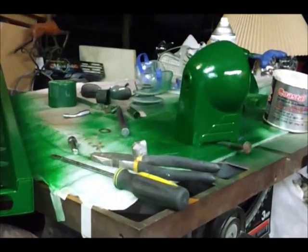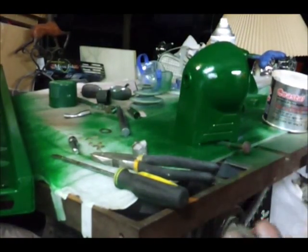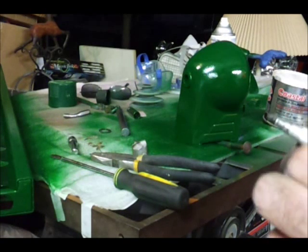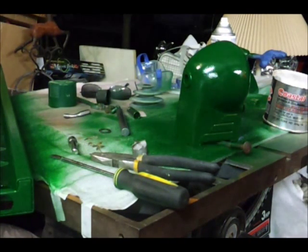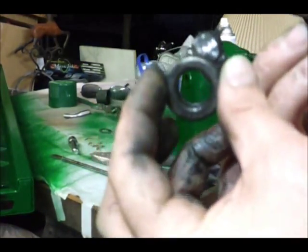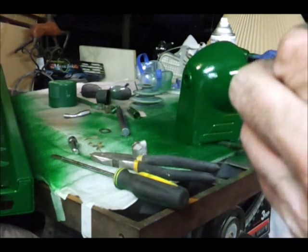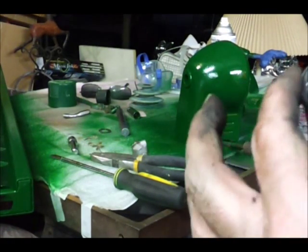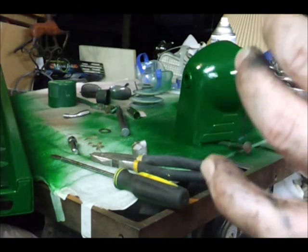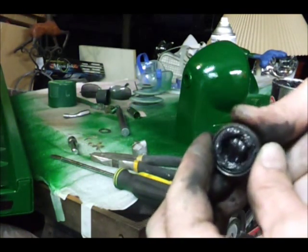We're back. We're going to clean out the bearings with some cleaner. Now I'm blowing them out — make sure there's no grit in there. Now all you do is basically pack the bearings with grease. You want to push the grease into the bearing. You can get a bearing packer for this.